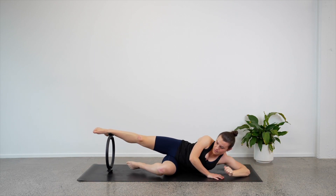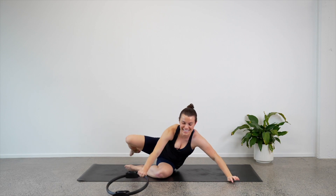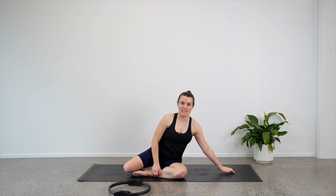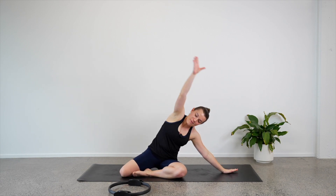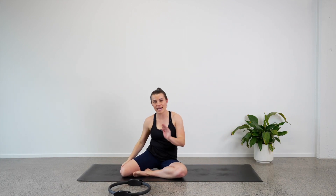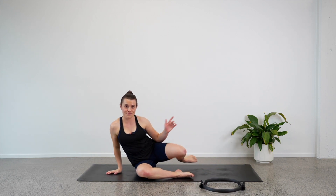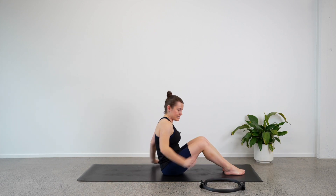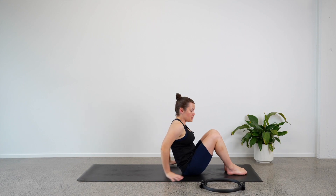We're going to sit ourselves up. Zigzag your legs. Let's take our right hand down to the mat and side bend up and over to the right hand side. We are going to make our way onto our back again and repeat these things — so let's switch the legs and come and lay on your back. Make sure that circle is nearby.